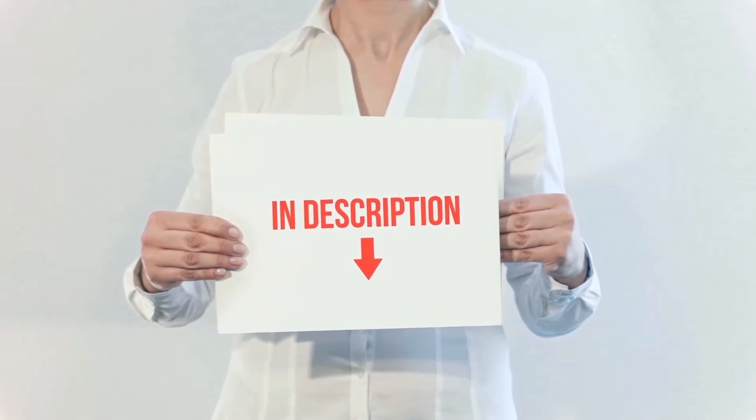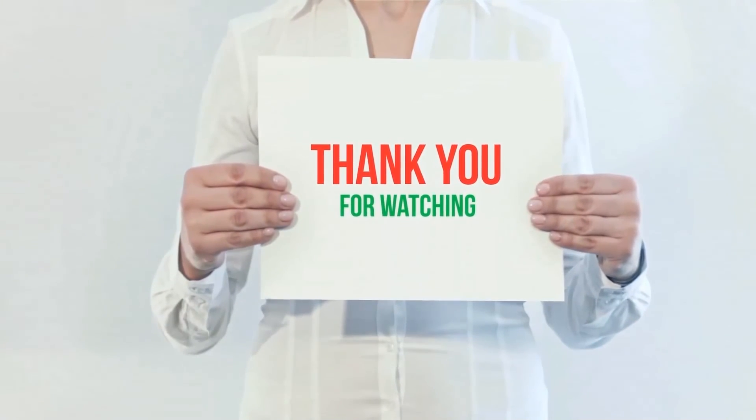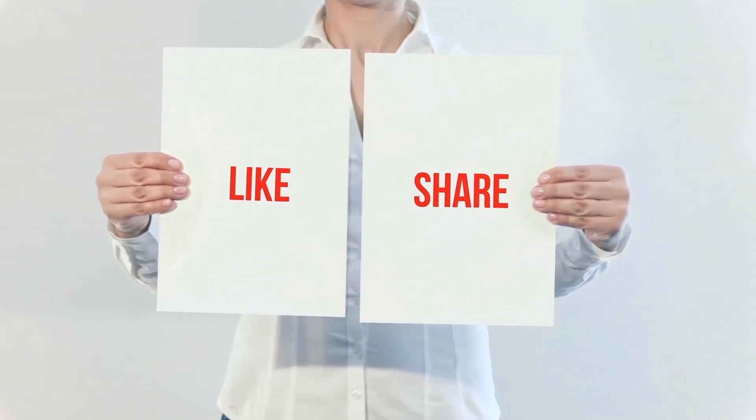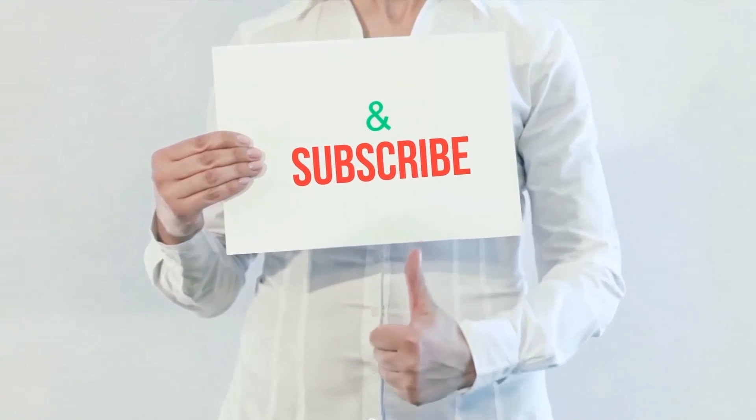Product links are included in the description — check them out for more information and the latest prices. Thank you for watching this video. Please hit the like button, share with your friends, and be sure to subscribe.